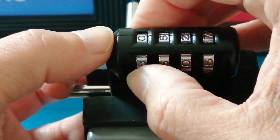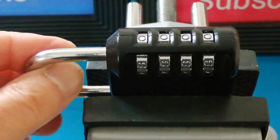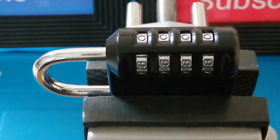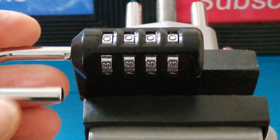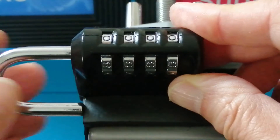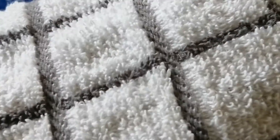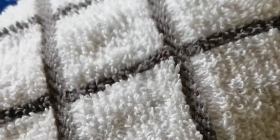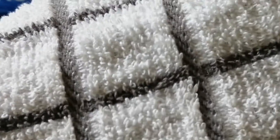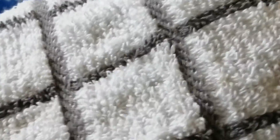So what I'm going to do is set this back to all zeros, which is the code for this — and as you can see, the shackle is now out. I'm going to take a cloth and put it over these wheels, over this padlock, and stick my hands underneath it. One by one I'm going to change the wheels — that's the first wheel, the second wheel, the third wheel, the fourth wheel. Then I'm going to lock it back up and spin the wheels.